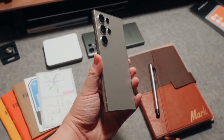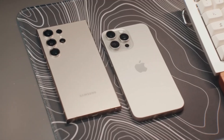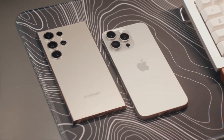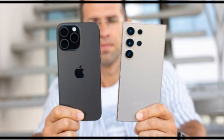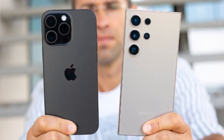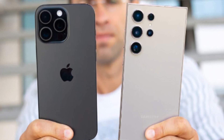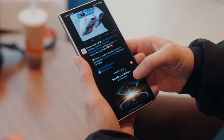Now let's dive into the exciting showdown between two of the biggest heavyweights in the smartphone world: Apple's iPhone 16 Pro Max and Samsung's Galaxy S24 Ultra. Both of these phones push the boundaries of mobile technology, offering cutting-edge features and exceptional performance. But which one takes the crown as the best big phone of 2024? Let's dive in and compare them side by side.